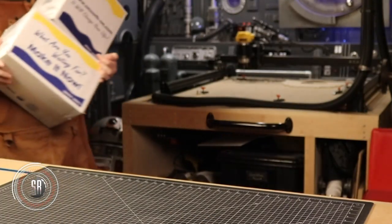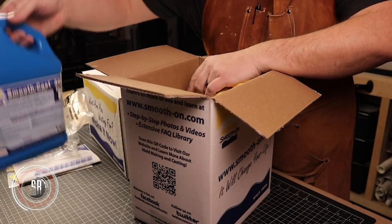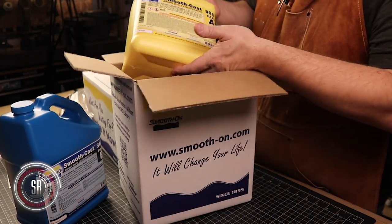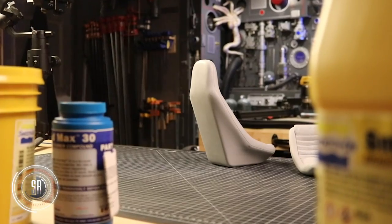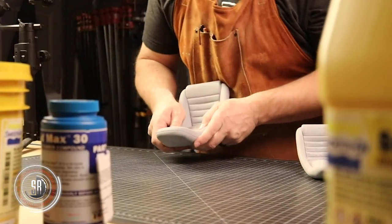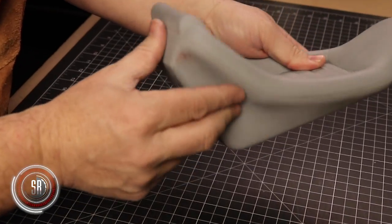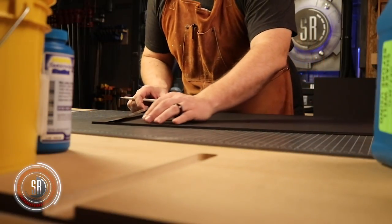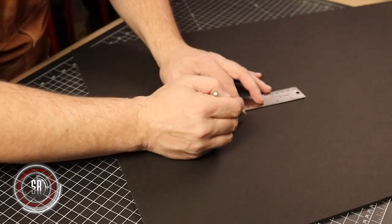And that is where I come in. Greg was kind enough to ask me to mold and cast the chairs for his kit project, which we'll talk about later. I was all but thrilled to be involved in any way with the project. As you know, 3D printing can take a good deal of time to produce a single object such as these chairs, plus the amount of work sanding and prepping the printed piece for paint. So for the cockpit, it just made sense to mold the chairs so that they could be more easily reproduced.